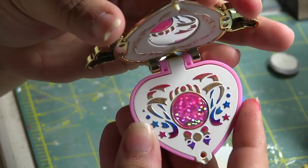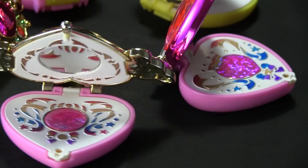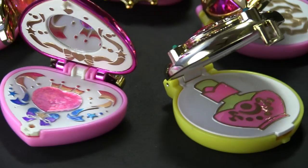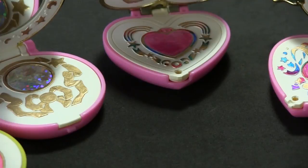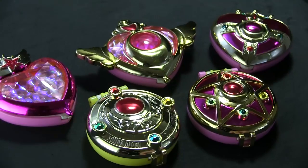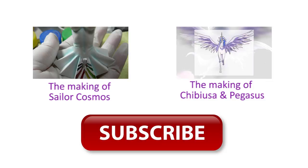I hope you enjoyed my video on how I customized my Gash Pond set. I encourage all of you to do it, especially those who, like me, don't think we'll ever get the original ones from the 90s. It's kind of like a really cool consolation prize. If you liked my video, check out my other videos on custom Sailor Moon resin figures. Click on any of the links here and subscribe!